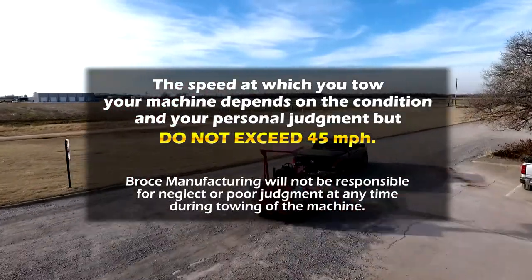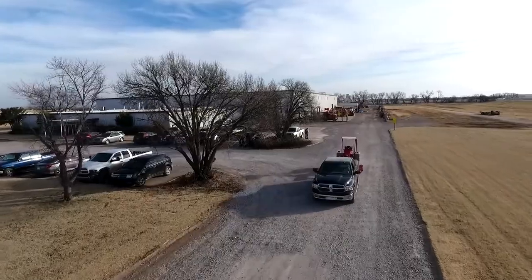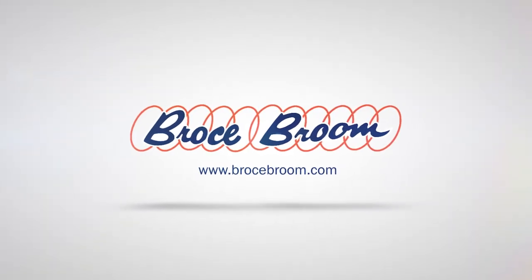Bros Manufacturing will not be responsible for neglect or poor judgment at any time during the towing of the machine. Thank you for watching this video. Make sure to visit our website at www.broastroom.com for more helpful tips.